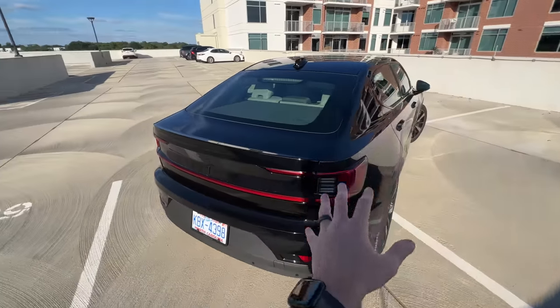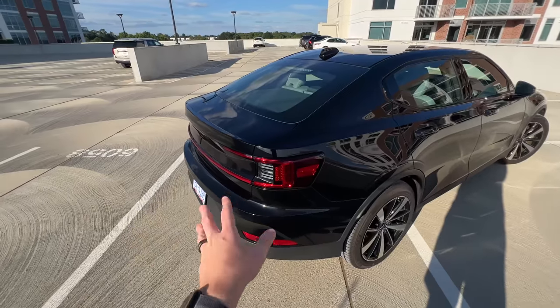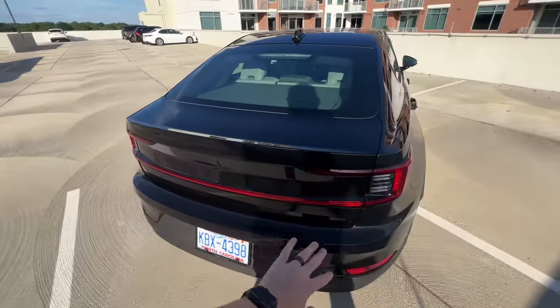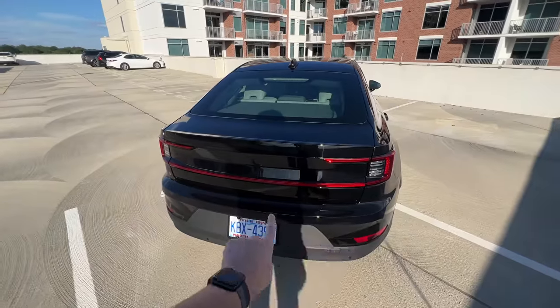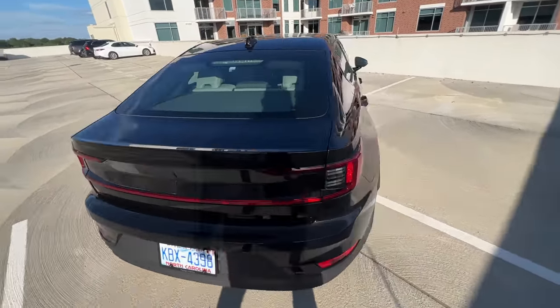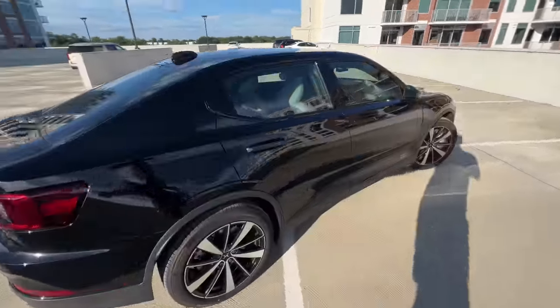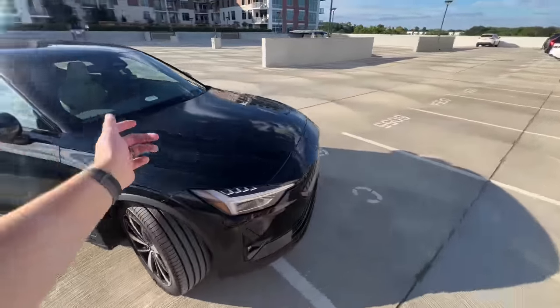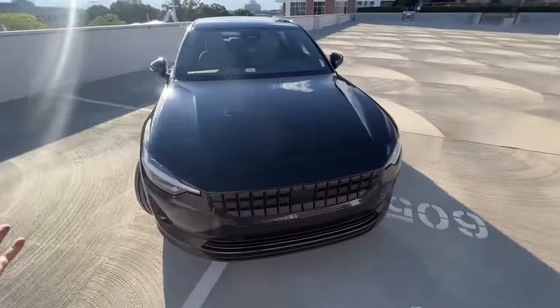Coming around the back — it looks like a sedan, but it's actually a hatchback. I love the taillights and when you lock or unlock, they actually do a sequence that kind of comes in and out. I don't think I'll be able to capture that on camera, unfortunately. The other side looks pretty much the same as well, so let's open up some of the doors and I'll show you inside.